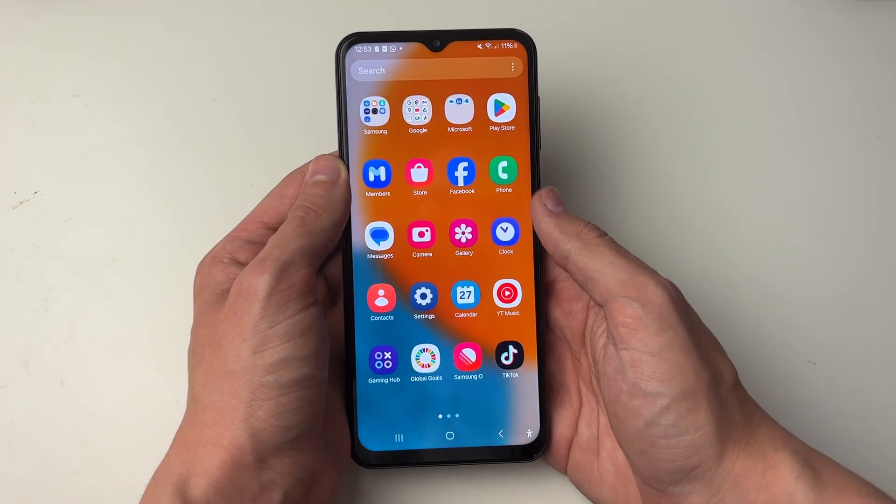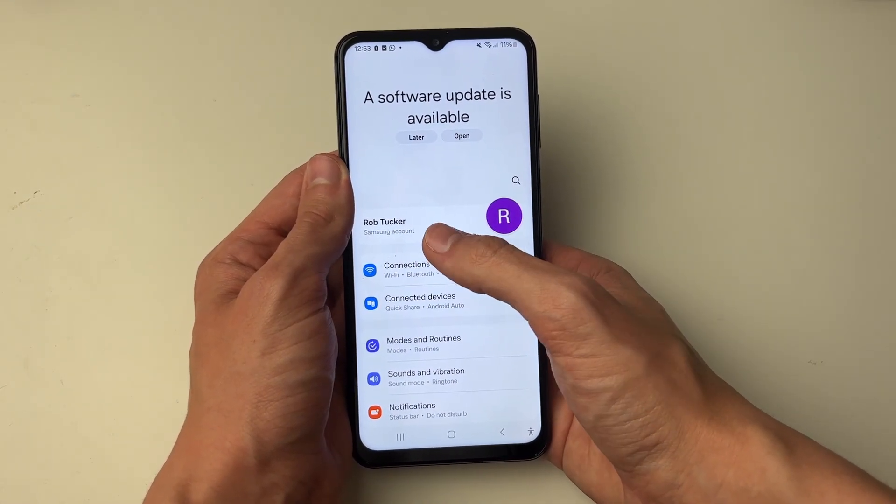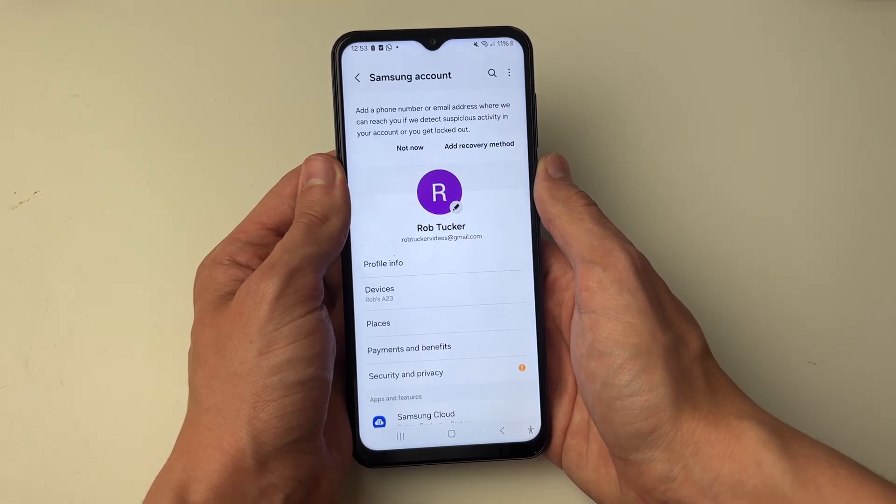First of all, go and open up your settings. Go right to the top of your settings and you'll see your name there — this is your Samsung account. Go and click on it; it may take a moment to load.